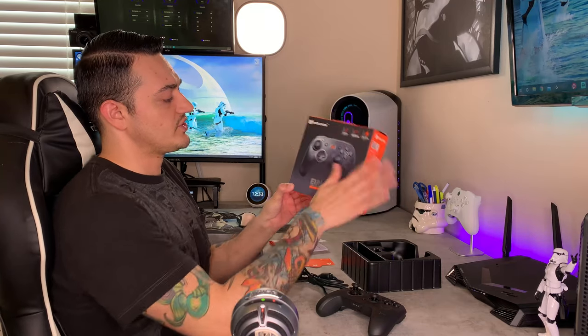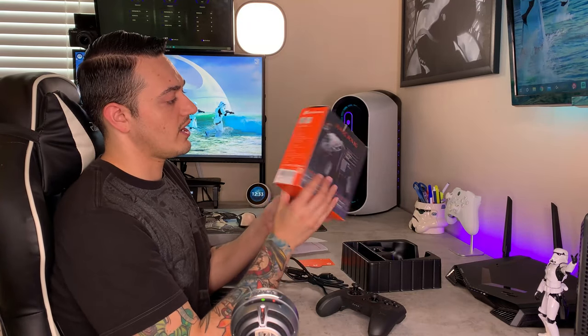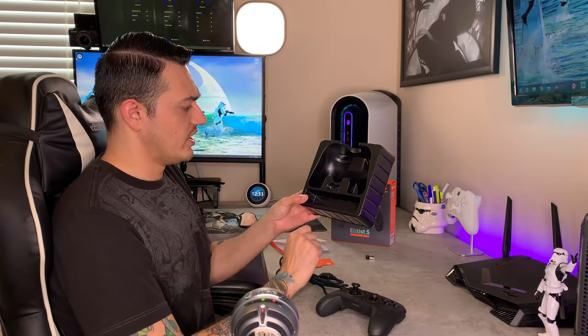All right, you guys, over here at the Stormtrooper desktop. If you're new to the channel, this is where we do unboxings, custom controller builds, and a whole lot of other fun stuff. So the packaging and included accessories — you get this nice little pretty box here, a little holographic logo there. Cosmetically, it looks really good. You don't get any laser-cut foam or anything like that, but that's to be expected in an entry-level controller.